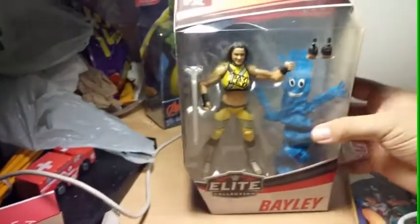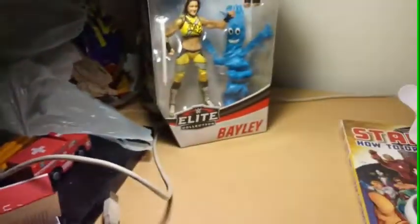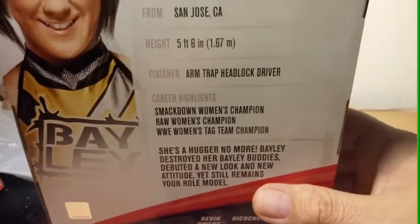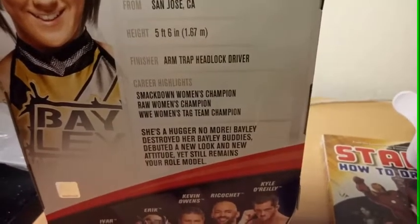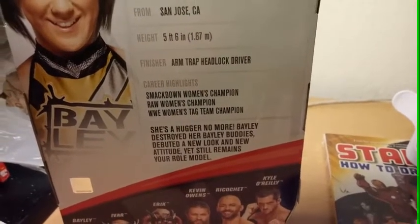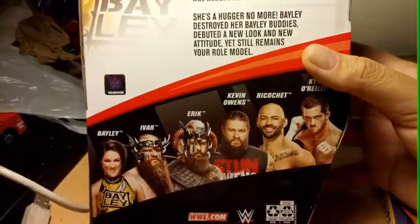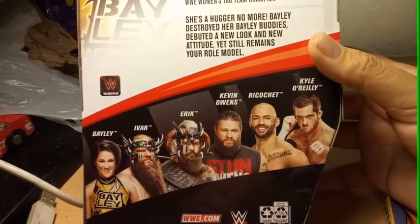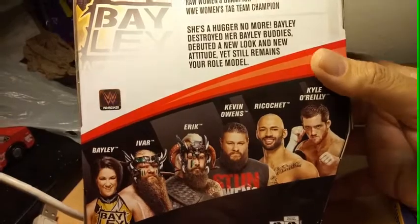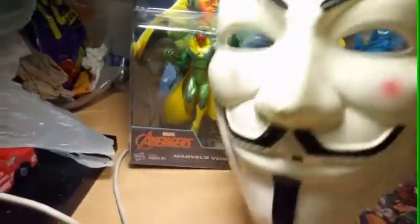Okay, we have two fists on Bailey right there. I really like this phone — it's a Stylo 4, LG Stylo 4. She's from San Jose, she's 5'6". It says Smackdown Women's Champion, Raw Women's Champion, she's a hugger — no more. Bailey destroyed her Bailey Buddies. That's what they're called. Debuted a new look and new attitude, yet still remains your role model. This wave comes with Kyle O'Reilly, Ricochet, Kevin Owens, Eric Ivar — I guess they're like the Vikings. And Vision — I had the mask too. That's part of the video.